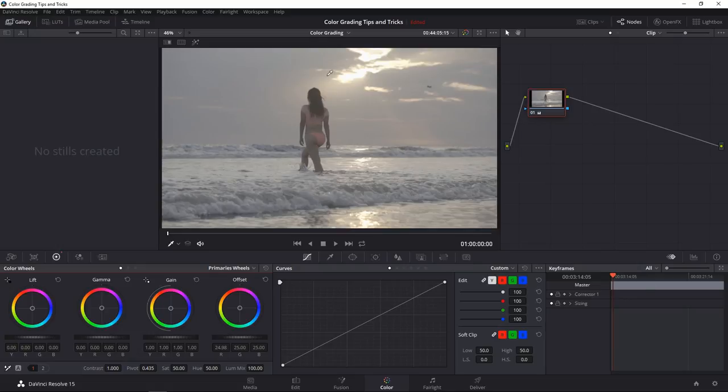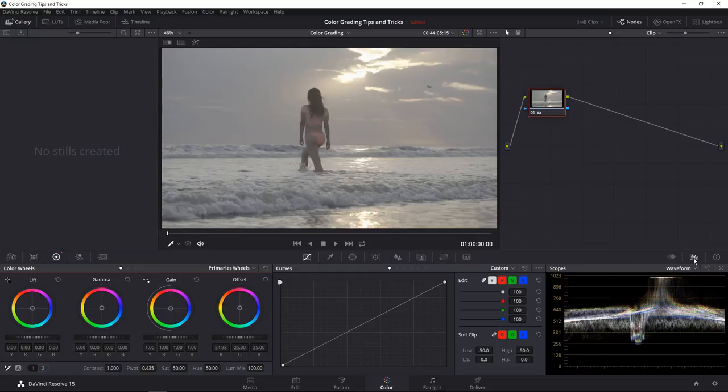First thing when looking at a log image is look at the scopes. Bring up the scopes — you have waveform, parade, vectorscope, histogram. Right now we'll look at the waveform. As you can see, most of the information is in the middle because it's a log profile shot, very washed out. The highlights are already peaking almost to the top, so what we want to do is spread out this information over the whole scope.